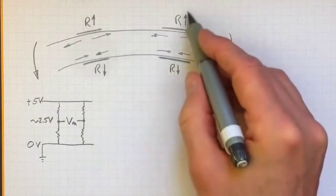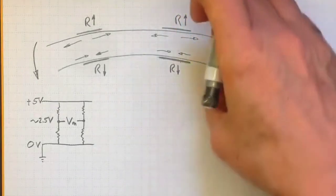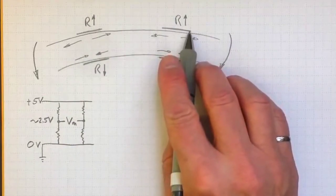So if we'd like to know how much the resistance rises and the resistance drops to get an idea of how big a load we have bending this beam, we need to combine all of these resistors to give us the biggest difference we can get.